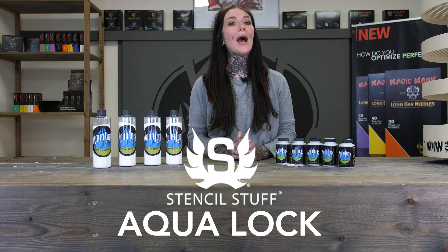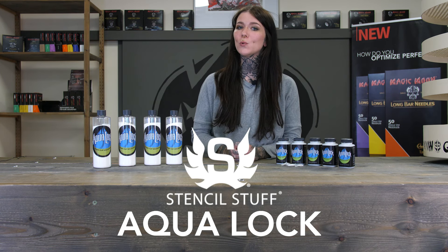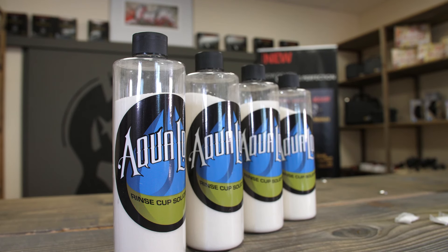Hi, I'm Yana from Magic Moon. Welcome to our product video. Today we'll be talking about AquaLock, another great product by our partner Stencil Stuff. What it is and what it does, you'll see shortly.